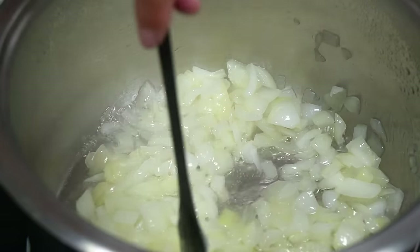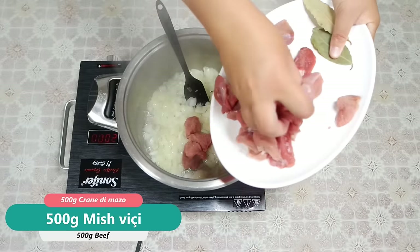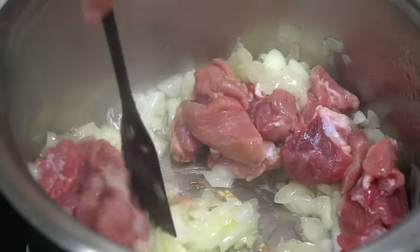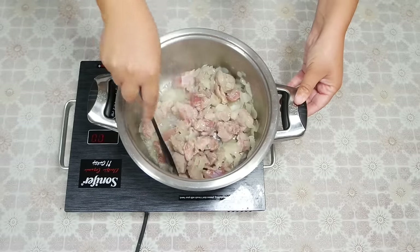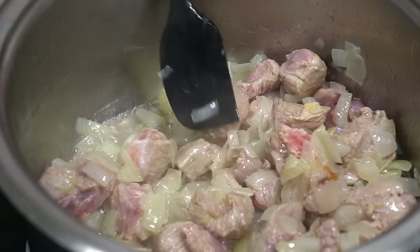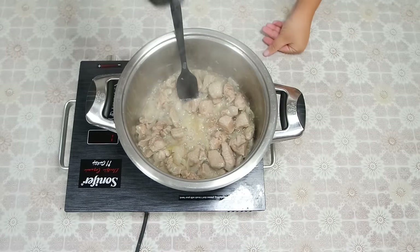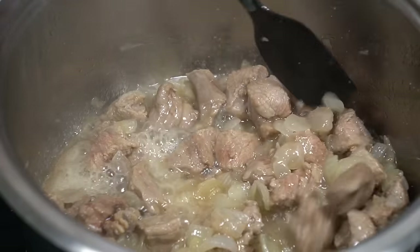I will adjust the temperature. This is a good one. Now I will mix it up. When we add the mixture, we will notice the aroma. We will add a little heat and continue mixing.